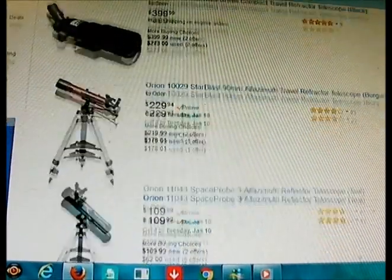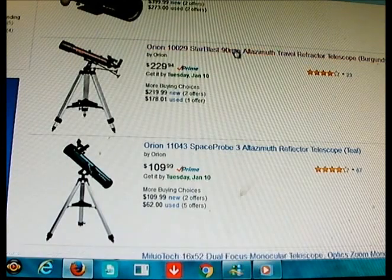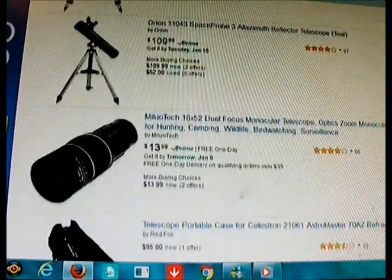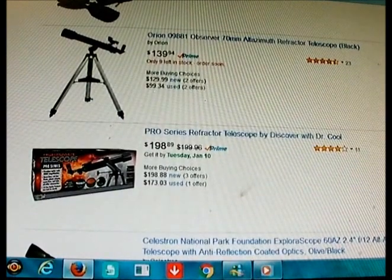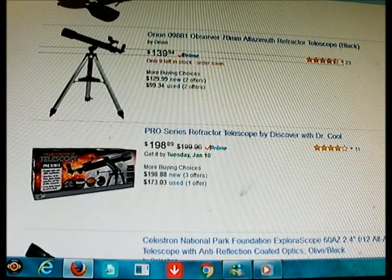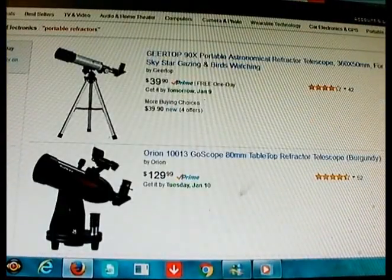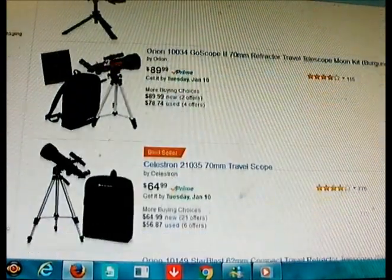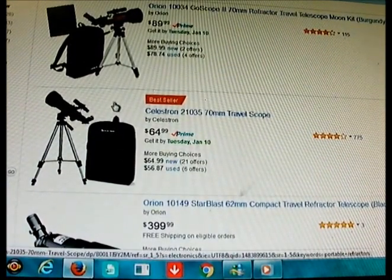There are some bigger ones you can get, but I would stick with the short tubes. If you've never used a telescope and you're not sure how much you'll use it, you want something that has a lot of uses and is reasonably priced. If you get into the astronomy hobby you might upgrade — like here's a longer tube 70mm refractor — but it's not nearly as practical as short tube refractors because it's harder to carry around. These short tube refractors can fit in small little backpacks, so those would be your best bets.